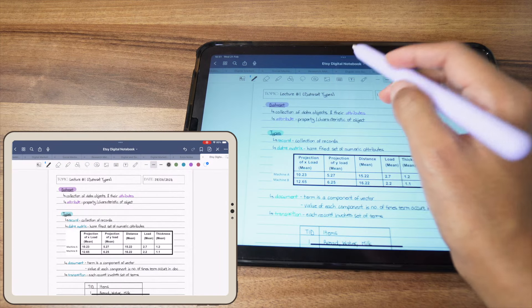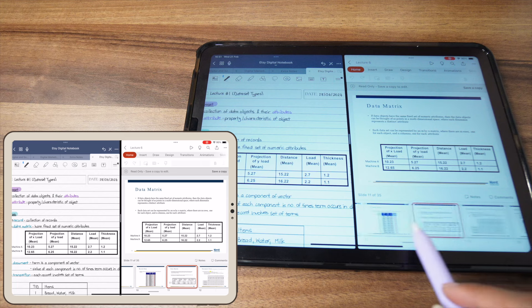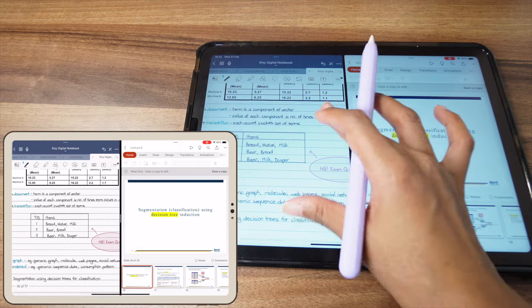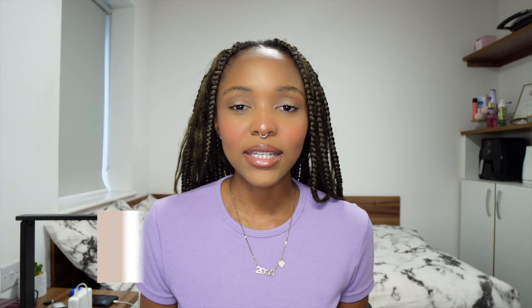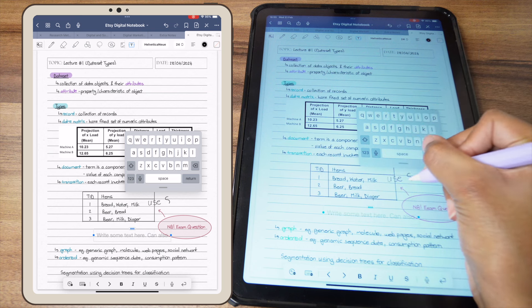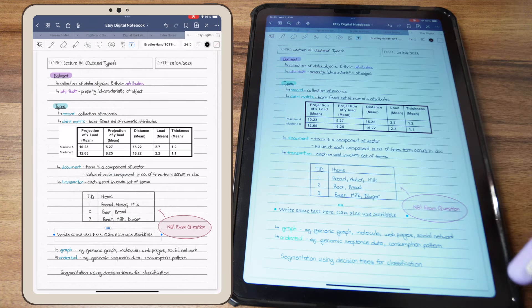Another cool feature is split screen so you can have your lecture notes on one side and GoodNotes on the other, using both simultaneously while taking notes. It's especially helpful when the lecture is going quickly and you need to go back a few slides. You can also use text boxes in GoodNotes — I've seen people type out their notes using a font that looks like handwriting and resize it to fit their pages perfectly. That's a great option if you prefer typing but like the look of handwritten notes.